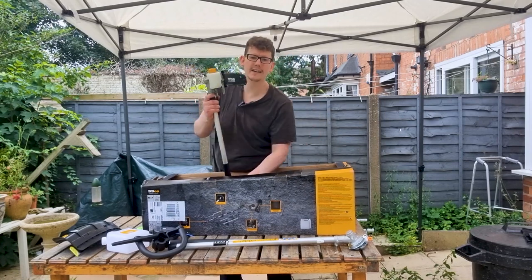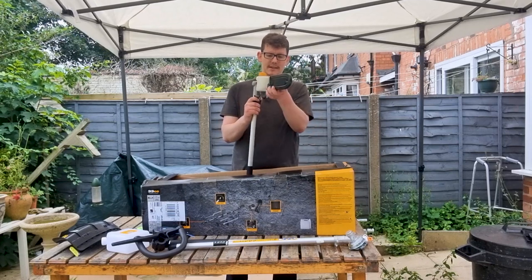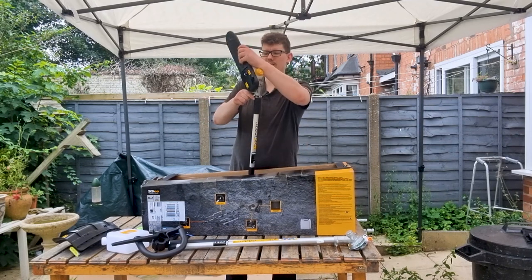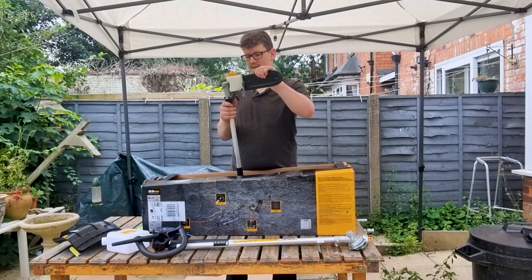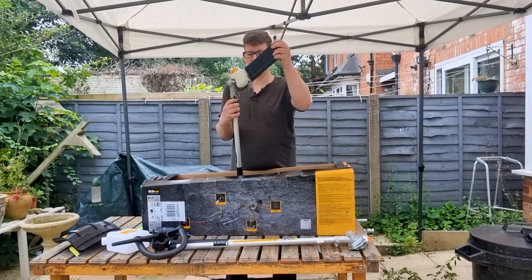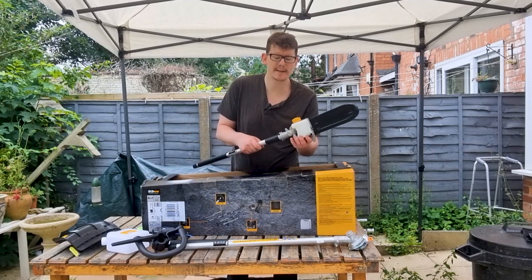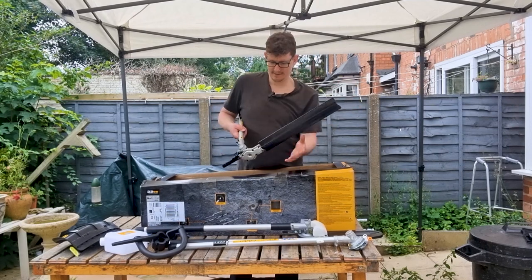We've got our nice little pole saw — it's got its cover on. You can change the angle of that; it's just got a little button there. It goes from 90 degrees to vertical and anywhere in between — we'll keep it at vertical for now. And on the side there it's got its own little oil tank.